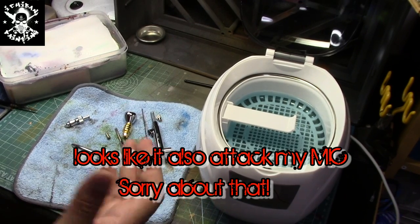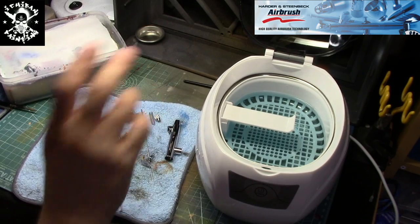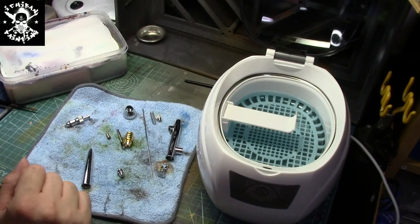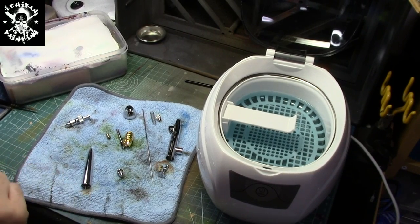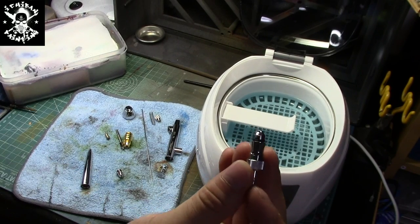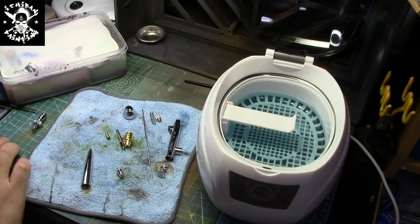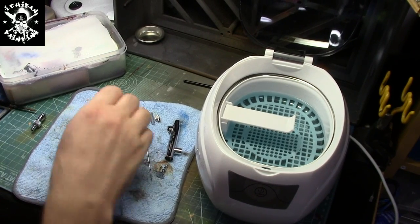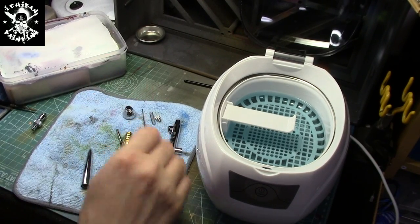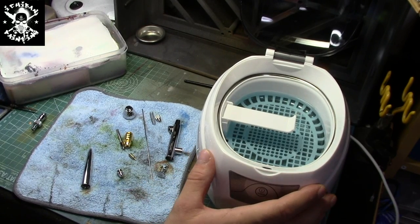How can you put your airbrush into it? As you can see right now, I have a Harder Steenbeck Evolution — it's all taken into pieces. The only thing I will not put inside the ultrasonic cleaner is the valve assembly, which is the little piece here where your air comes from and goes into the airbrush. I don't put the valve in there. I also take off the nozzle seal, and that's the only seal I remove. Everything else — the seals and o-rings — stay on and go into the ultrasonic cleaner.